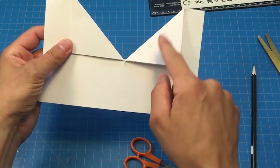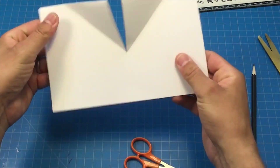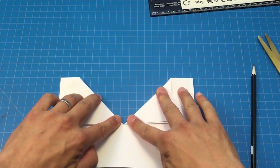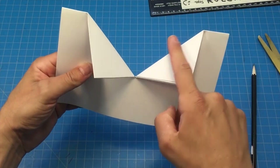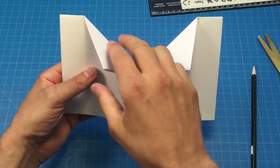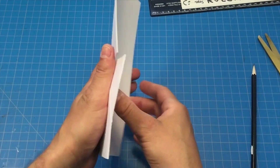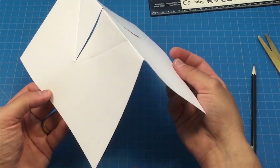Now it kind of looks like the collar of a shirt. We're going to push these back — both of those triangles — and turn it over and fold the triangles in the opposite direction. This helps make our pop-up move better because paper is made of fibers, and if we break some of the fibers those hinges for our pop-up will move better. Then I'm going to push them back up in the original position.